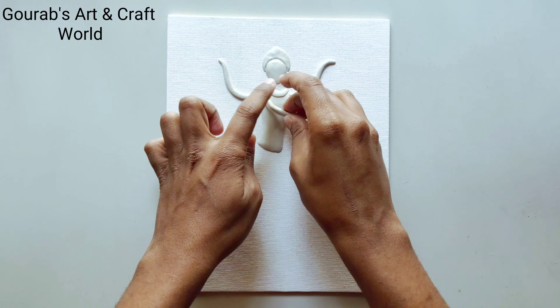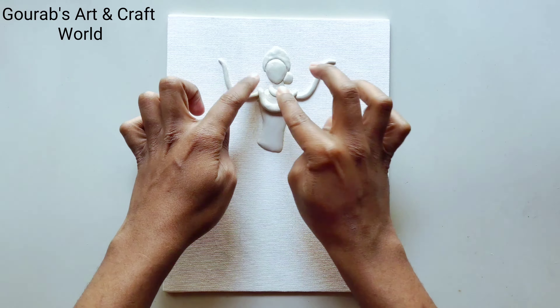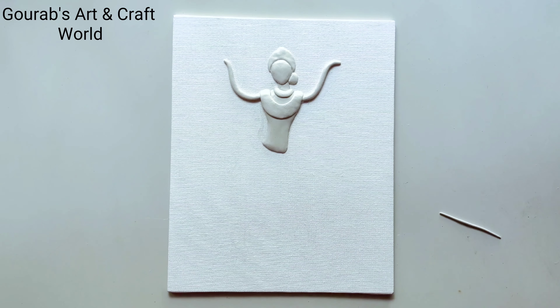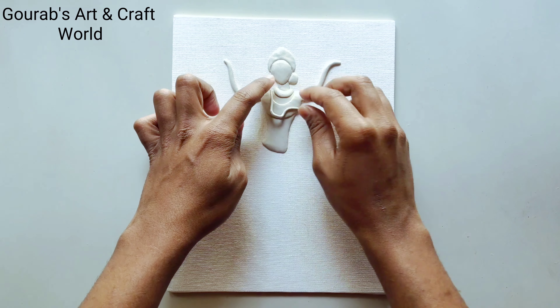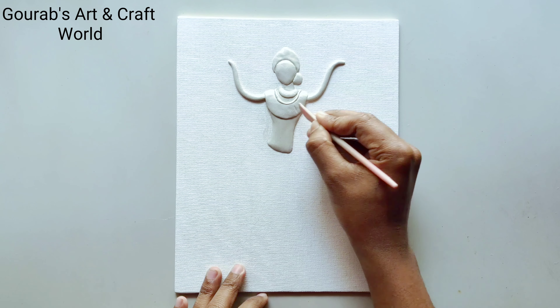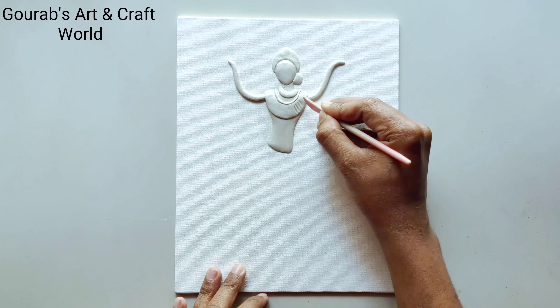Now make her jewelries as well. You can create some small detailing works with the help of different types of modeling tools.